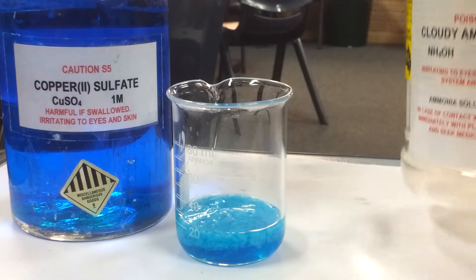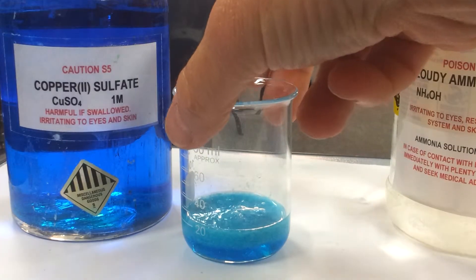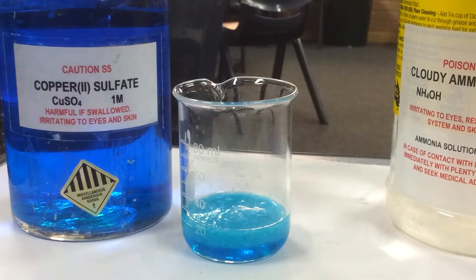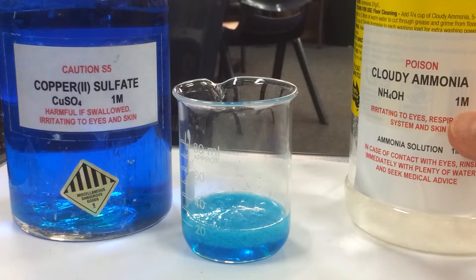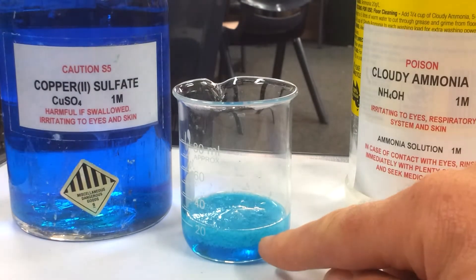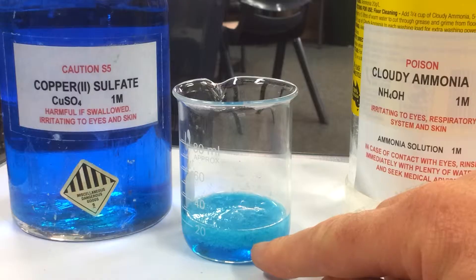Look at that gluggy solid. It's definitely a solid — you can't see through that. What we're going to do now is add more ammonia, and we're hoping to form a complex ion between the copper ions and the ammonia. We'll see this by a really deep blue, and our solid copper hydroxide should dissolve.